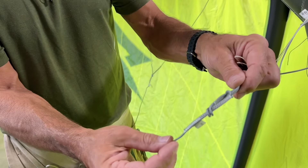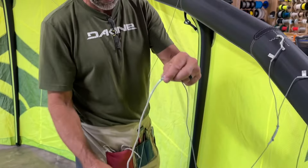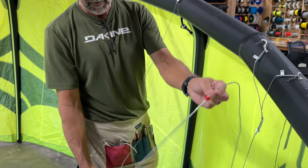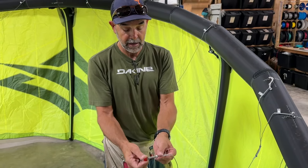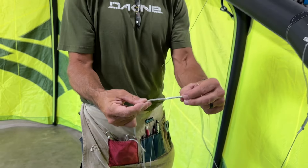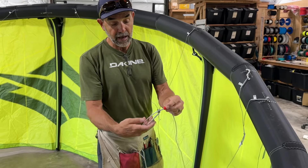What you're going to do is undo those two lines — they're loop to loop onto that line. Once you get that off, slide down to where the stopper ball is on one of those sliders. These are basically limiters to keep the slider from going any further on the slider line. Once you get to the slider line, undo the loop again — loop to loop. Once that loop is undone, slide the stopper ball off and the slider easily comes off the end of that line.